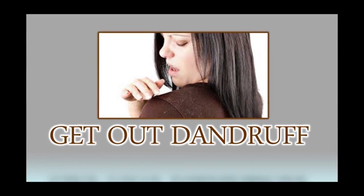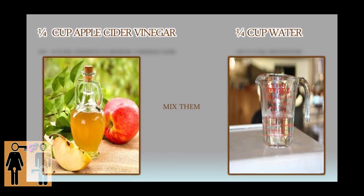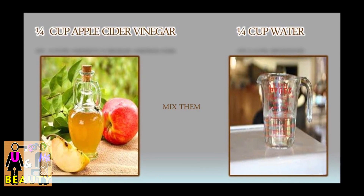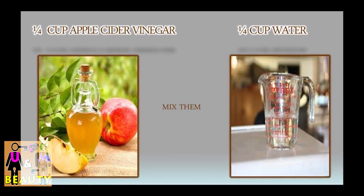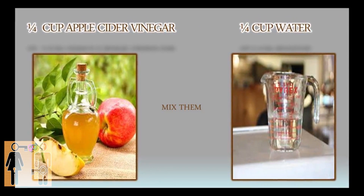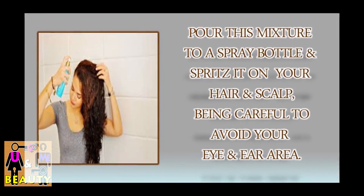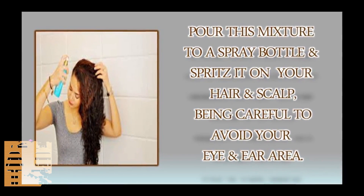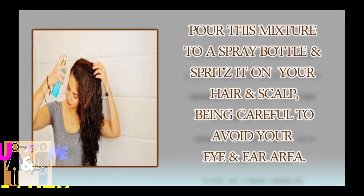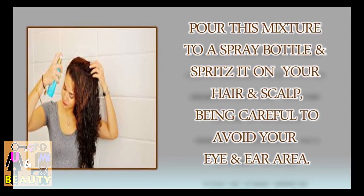To get rid of dandruff, take one-fourth cup apple cider vinegar and one-fourth cup of water, mix them, pour this mixture into a spray bottle, and spread it on your hair and scalp, being careful to avoid your eye and ear area.